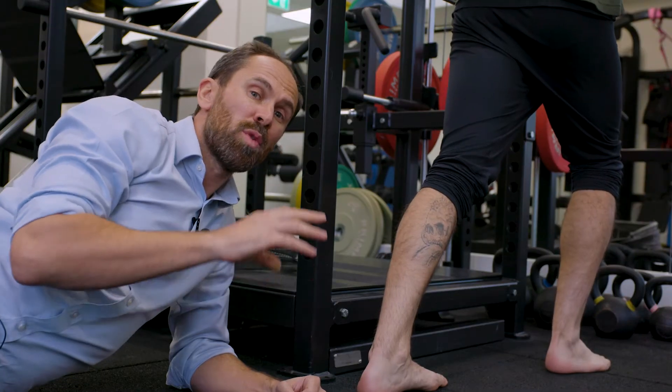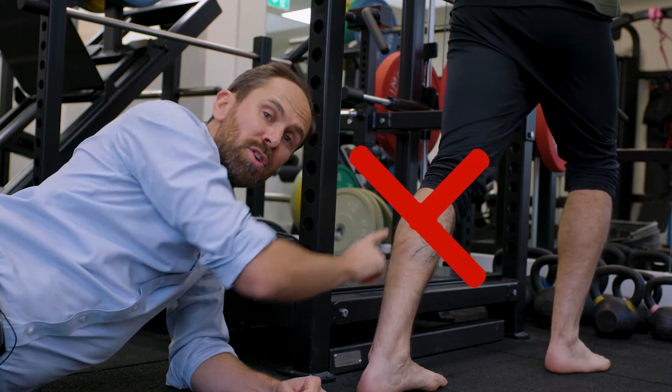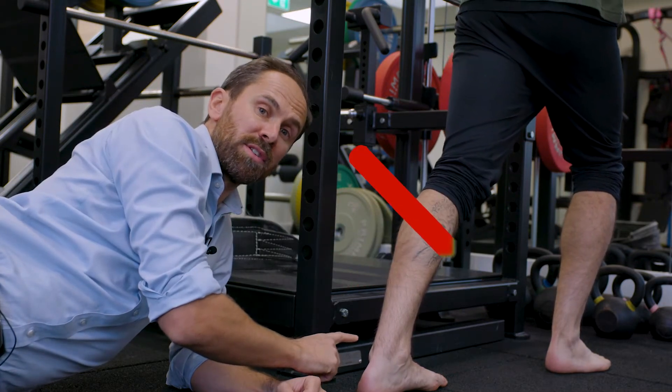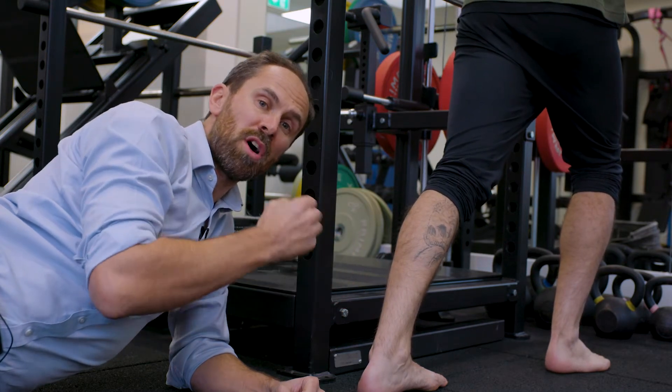You really do need to be patient with yourself. Tip number two: although it's going to be very tempting when you come out of the boot, you must not do calf stretches. This potentially will lengthen the tendon and mean that you can't generate the force later on in your rehabilitation.